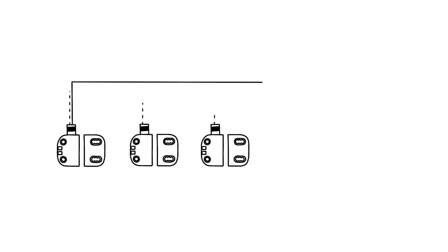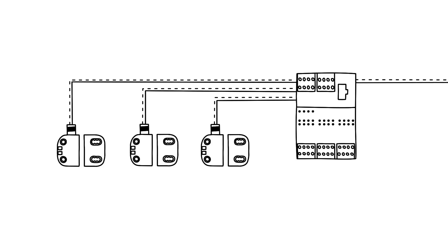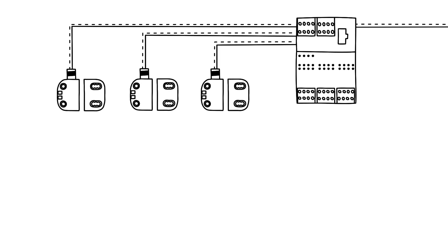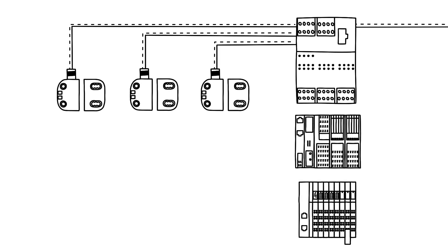Regarding individual wiring, the safety switches are connected directly to the safety relay, for example PSR TriSafe. Further compatible evaluation units that can be integrated are the safe I/Os from the Phoenix Contact Axioline F and Inline system.